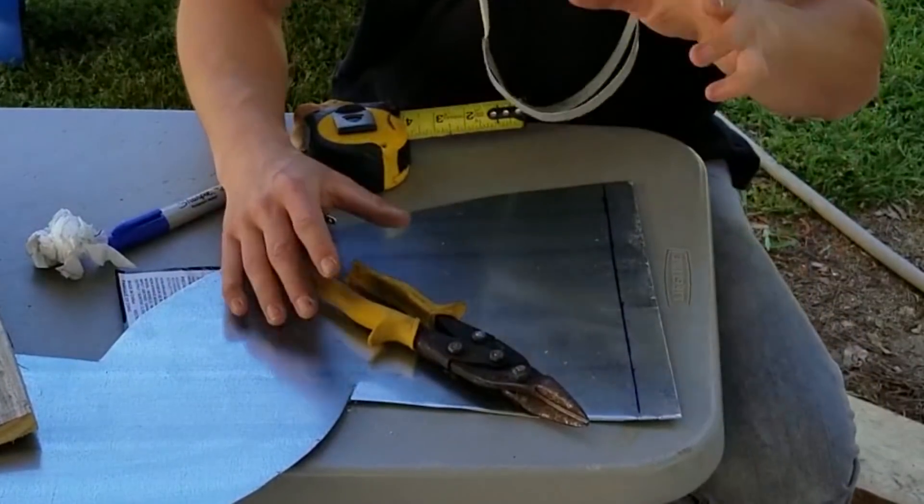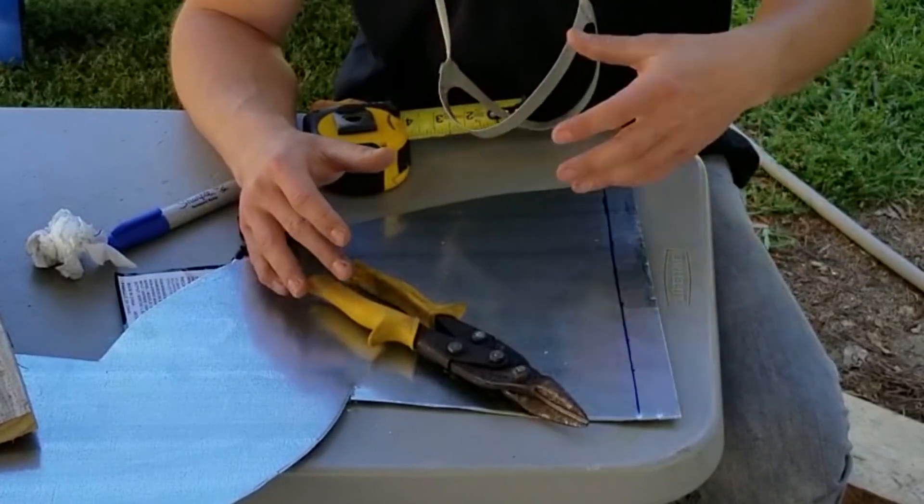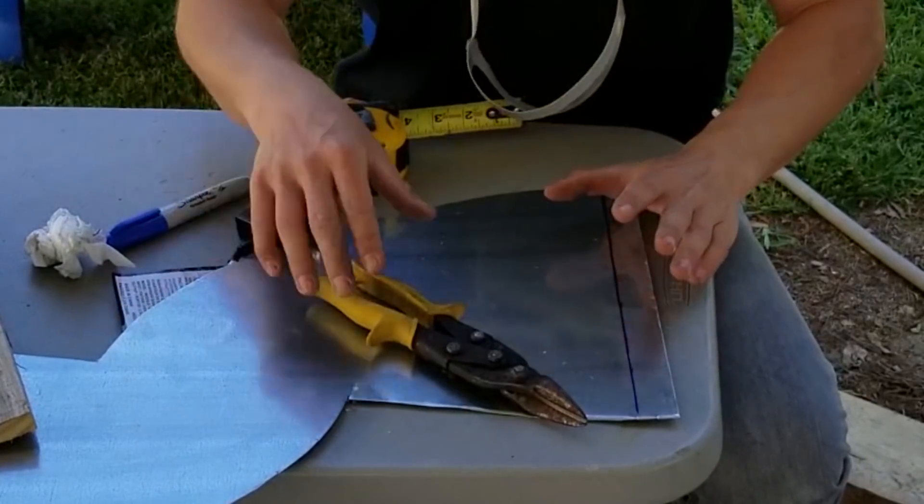You could very easily buy some right-angle brackets to attach all of this to the bumper. I forgot to grab them when I went to the store, so for the sake of not making another trip, I'm going to make my own out of some scrap metal from the plate that I originally started with.